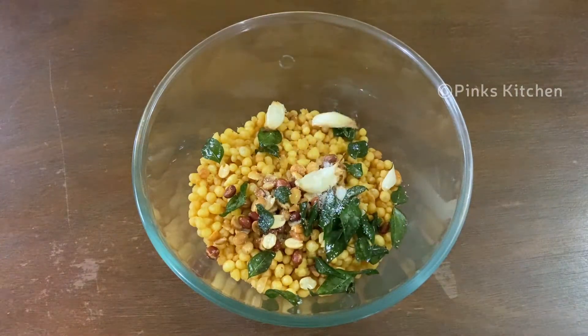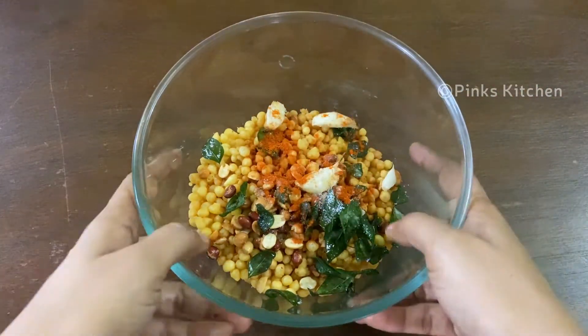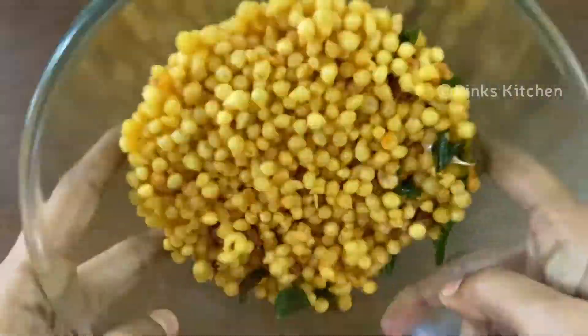Add 1 teaspoon of milk. Let's mix this well. Now we are ready to eat a healthy and delicious cooked recipe.